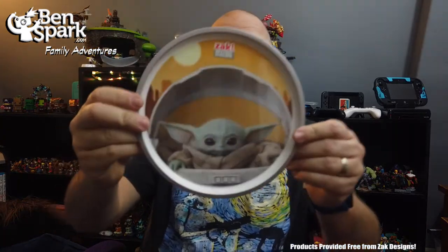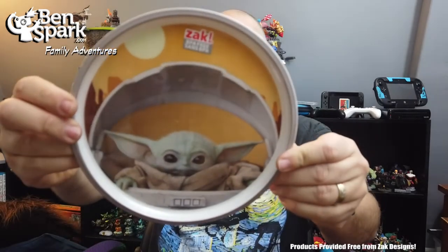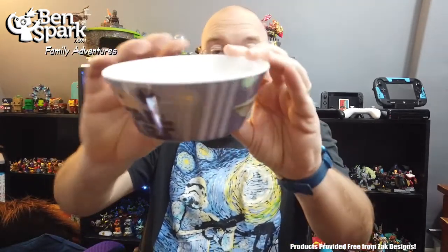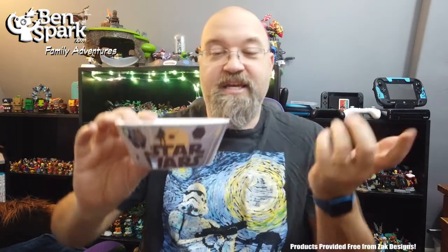So this is the plate. You can see The Child right on the plate — really, really cute. And the bowl — here is the bowl. We can fill it with eggs or macarons or whatever. I mean, or frogs. He eats everything.